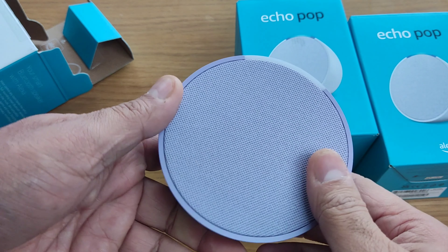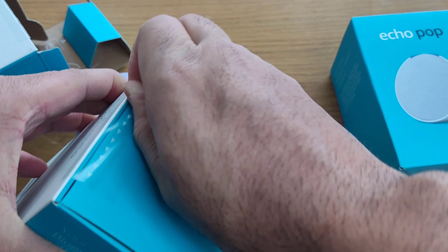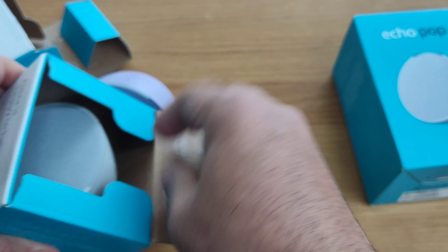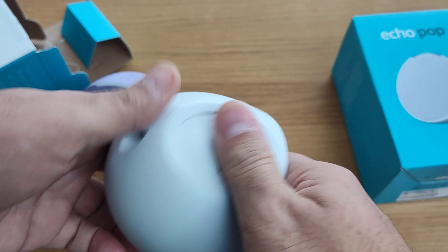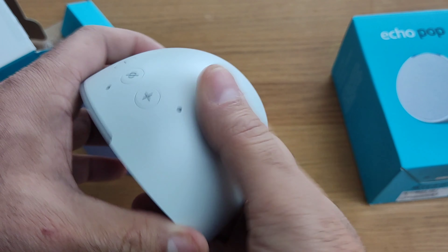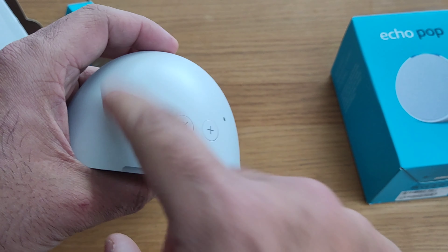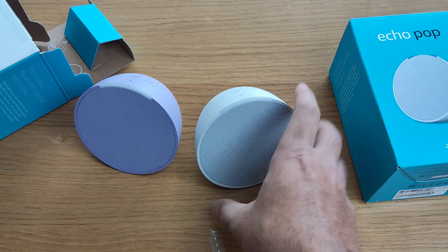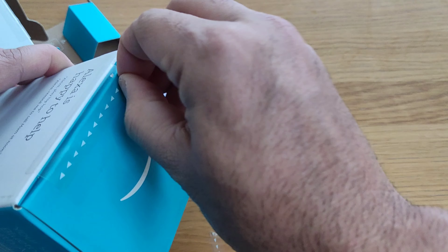And there's a mute button at the top, with microphones all around. Now let's have a look at the white one. It's a pair, so you could use one or two of them together. There's a plus, minus, and a mute button at the top — very nice finish, really nice fabric-type material on the front, and the body is really nice.